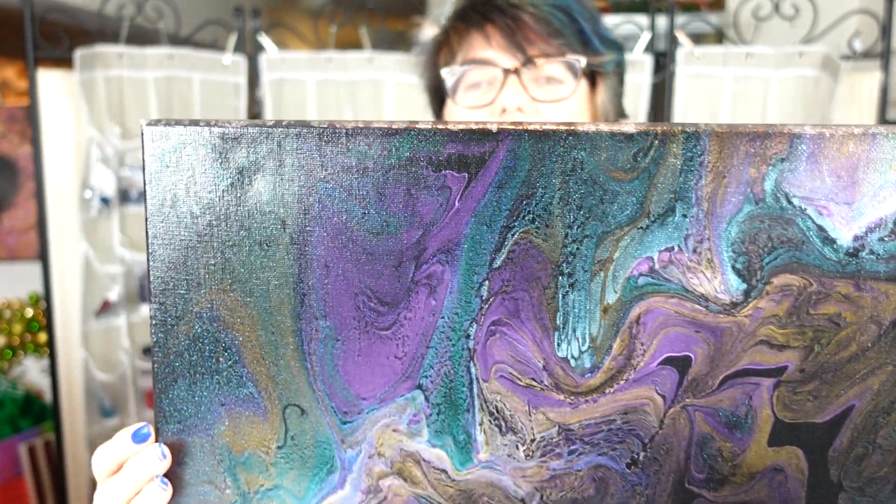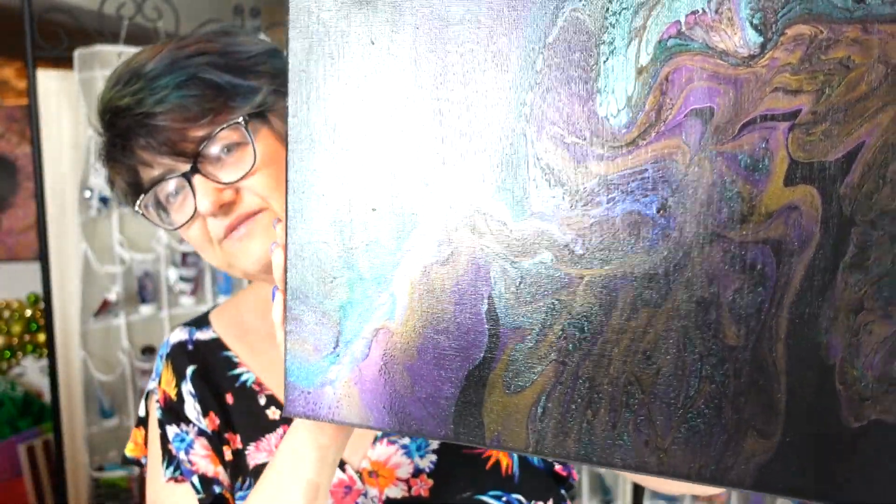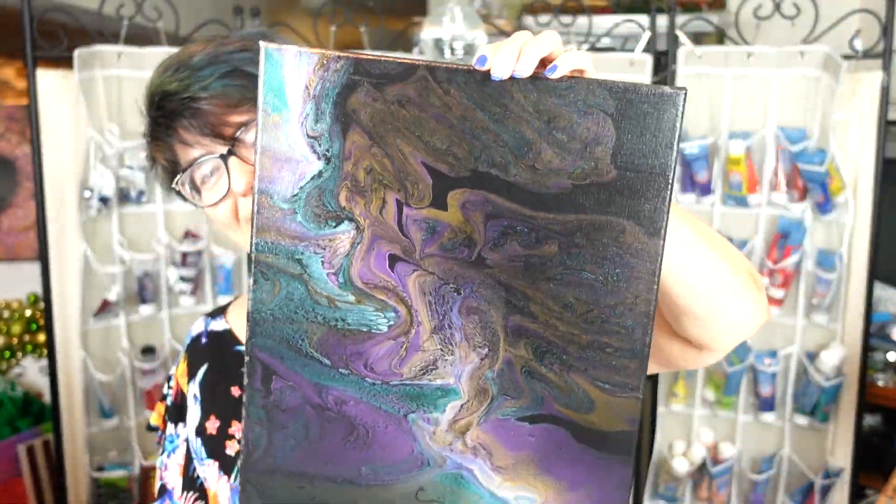Not everything needs to be resin, guys. If you can't afford resin, a nice gloss varnish is beautiful. So I decided to show you — it turned out pretty nice. All right, let's get into today's project, and I'm so sorry about no bling bling last week.